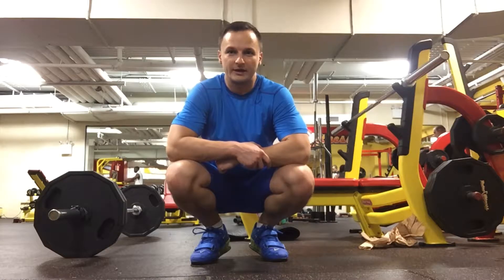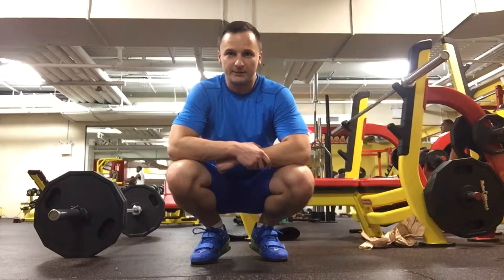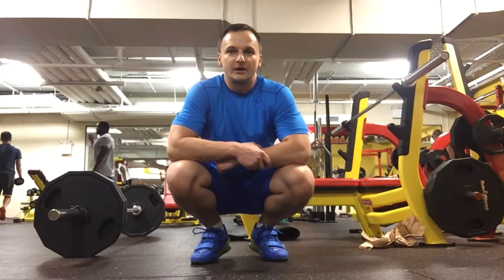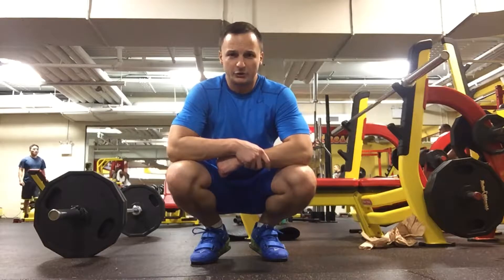I'm going to be doing something called a hip thrust, which is with the 225 pound weight behind me, off the bench. I'll show you how it's done. This is supposed to develop the strength of the hip flexors — pretty much the entire area of the hip and the butt too.